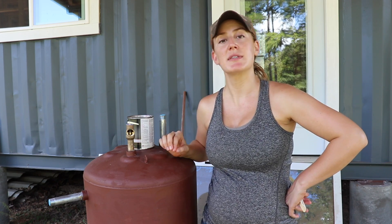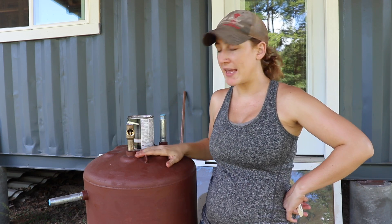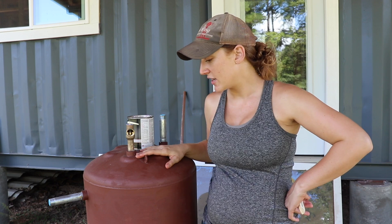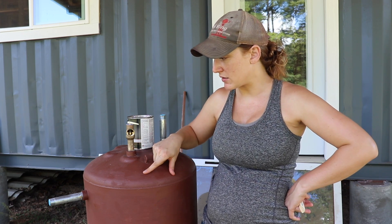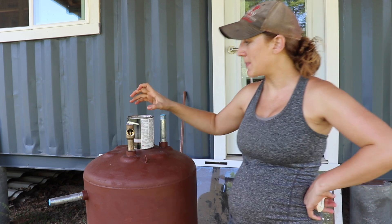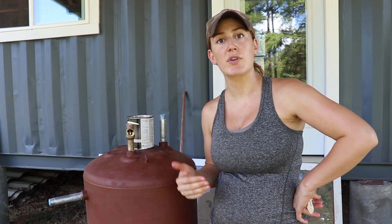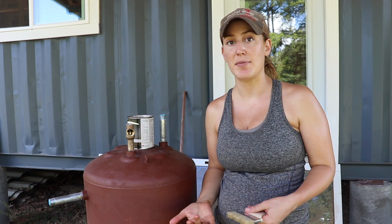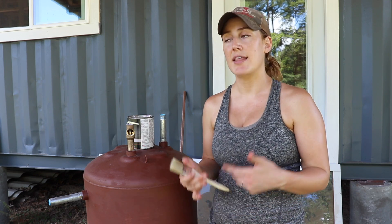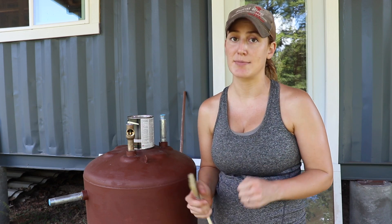While Spencer is finishing up the siding on the batch water heater, I'm going to go ahead and paint the water tank. You can see we already have a layer of primer on, and now I'm going to apply high-temperature black paint. High temperature because it's going to be getting very hot inside the batch water heater, so it'll help the paint withstand the temperature. Black because we want the tank to absorb as much light as possible.